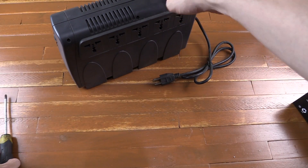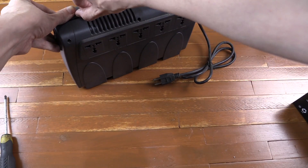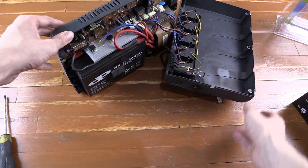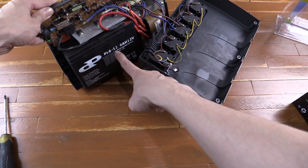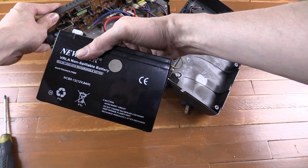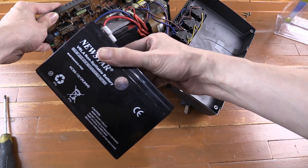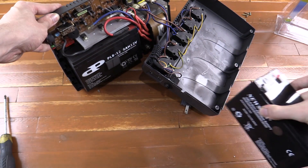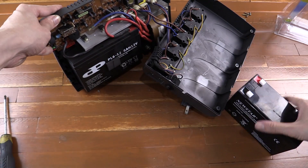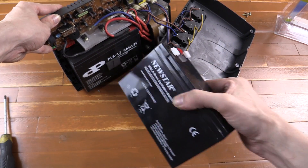I've already undone the screws from this so I should be able to open it up. Inside you can see it already has a battery — this one is 12 volt 6 amp hour, while my new one is 12 volt 8 amp hour. This is Nuestar, which I've used before and they're a pretty okay brand, whereas the old one is just some generic. Hopefully this is a better battery and worth the extra money.